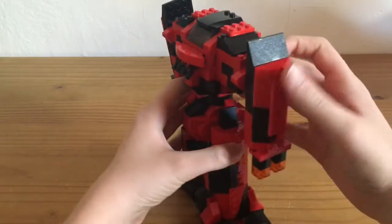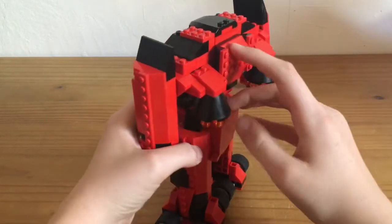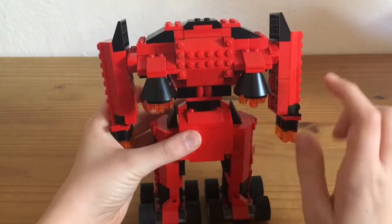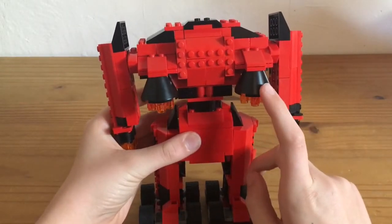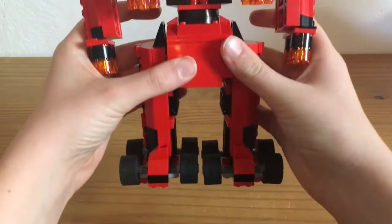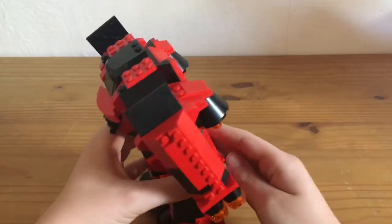And this is from the side. And this is from the back. And I have made here a sort of jetpack thingy, so it can fly like this.